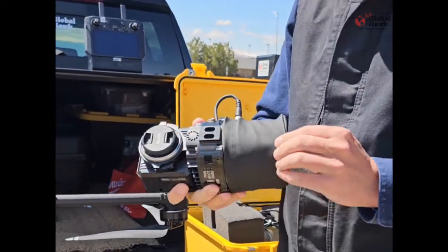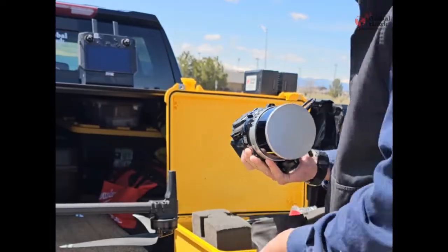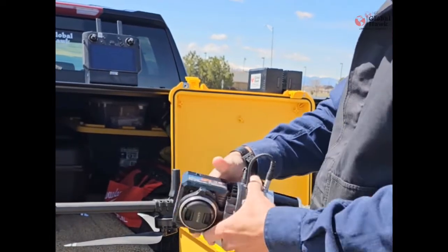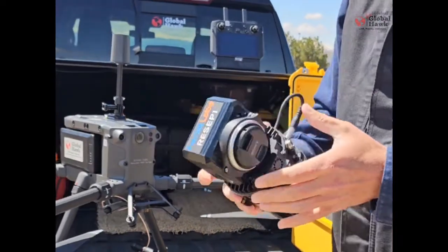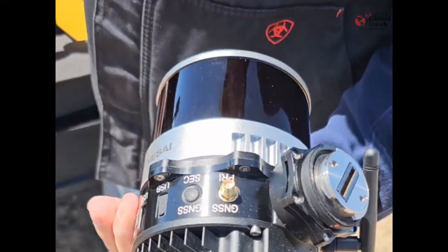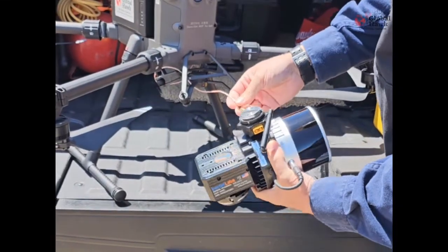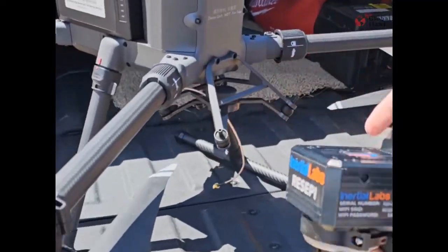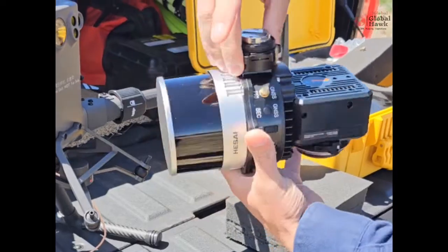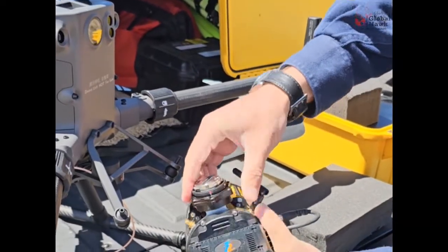We're going to remove the leather cover to protect it from scratches. Right here is where you're going to screw on your antenna — they'll screw right together, and you can do it after you connect it. So to connect it, we're going to line up the white dot.